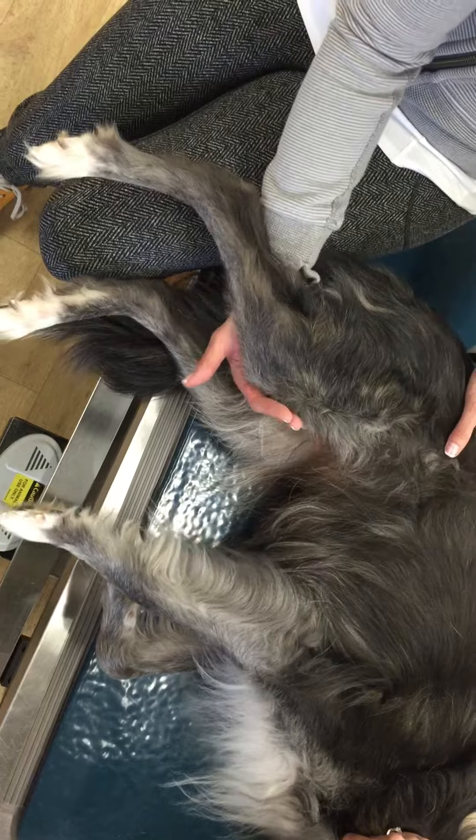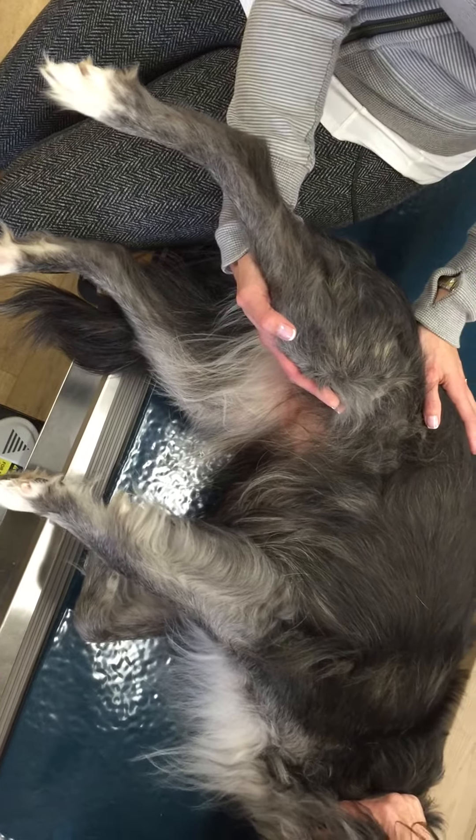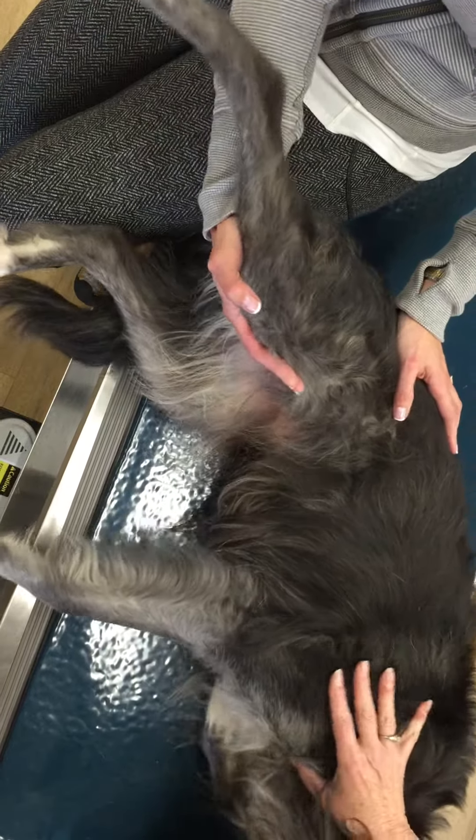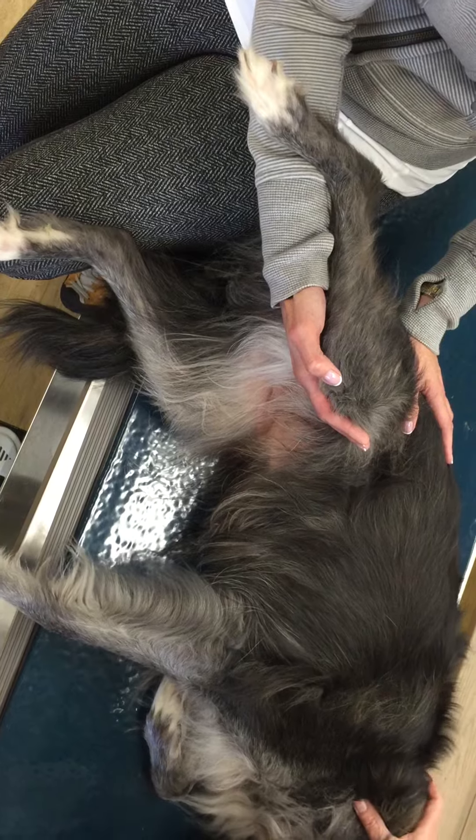Hip abduction moves the hip out, so we're just coming outward. The knee can bend or straighten there.